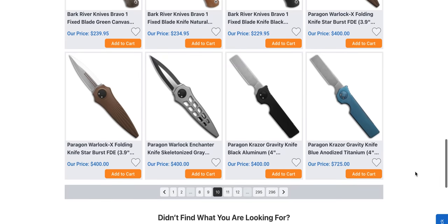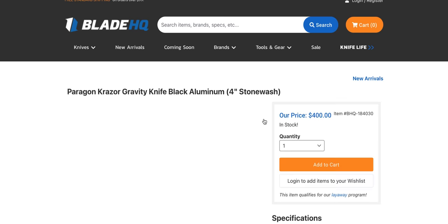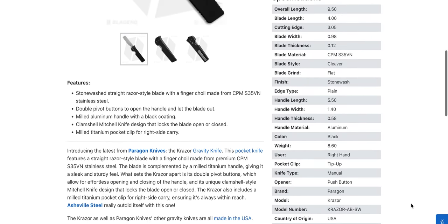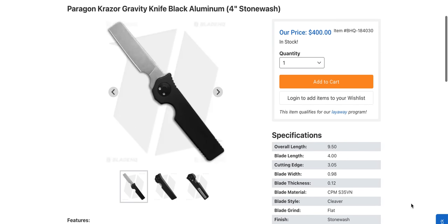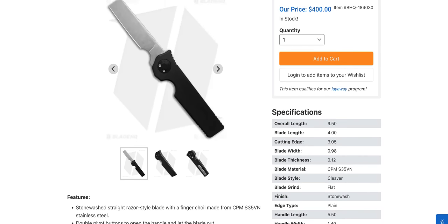There's another Paragon — wait, is this a gravity knife? Is that what they're calling it? It's their button thing. They're calling that a gravity knife — that's just asking for the law to come after you. If you want a less expensive version and you don't mind aluminum, you can pay $400 for that one. It's just a lot bigger than I thought it was going to be. Was that a different one? They call it the Enchanter — or Warlock Enchanter. It's weird.